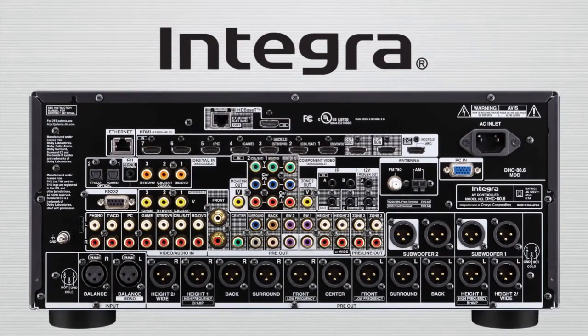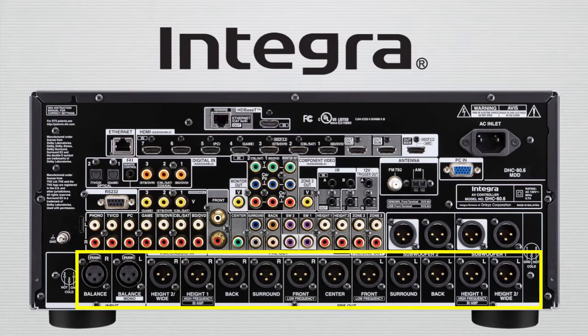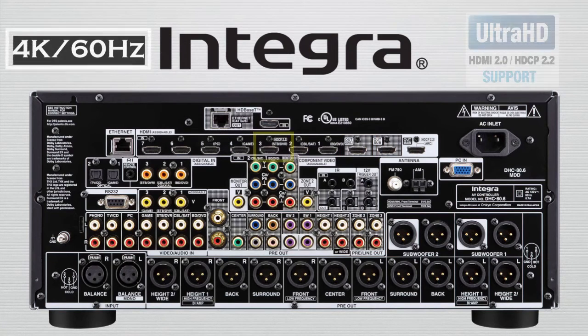Custom installation is key to all Integra products, and this holds true in the case of the DHC 80.6. The high points are the inclusion of an HDBaseT output for running up to 330 feet of CAT5e or CAT6 to your projector or second zone. There's also balanced inputs and outputs, as well as an HDMI output for zone 2. In addition, there's an Ultra HD input that is both HDMI 2.0 and HDCP 2.2 compliant.